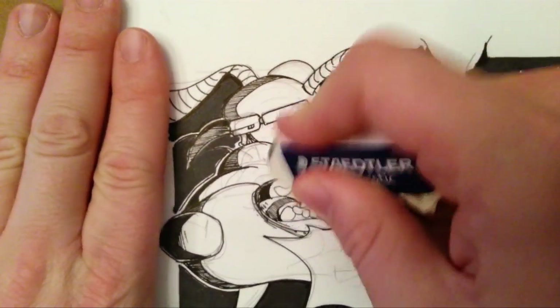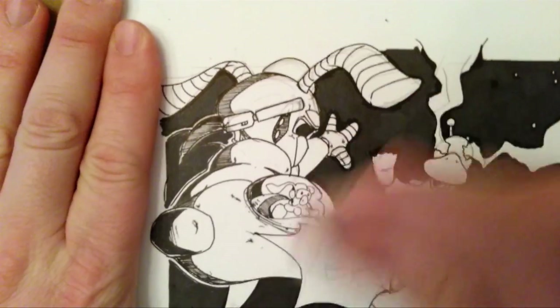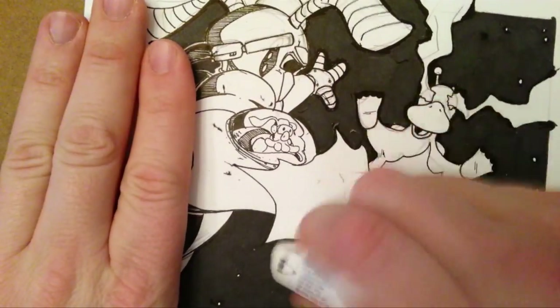Welcome to another Drawing with Mark. In this video I'll be doing some work on Wind Squid number zero and Jesus the Cooked Up Chicken number one.